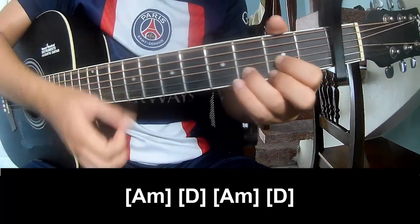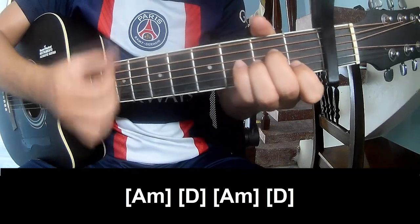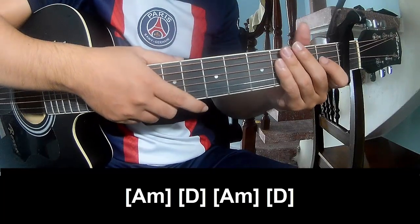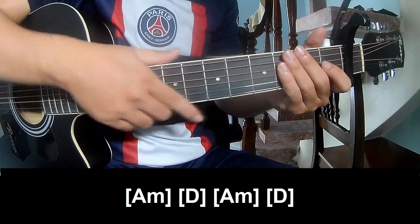D, Am, and D. And this is the same way for the rest. Thank you for watching and see you again. Bye bye.